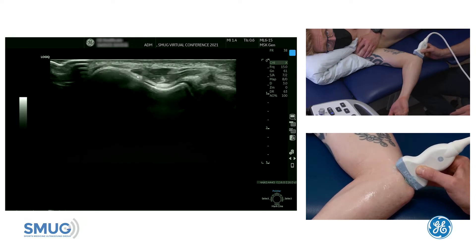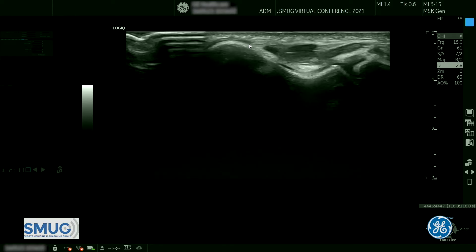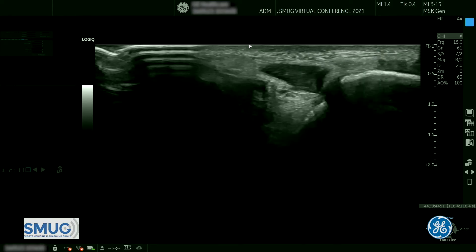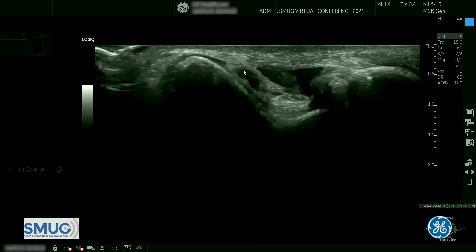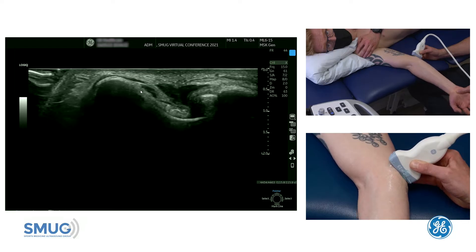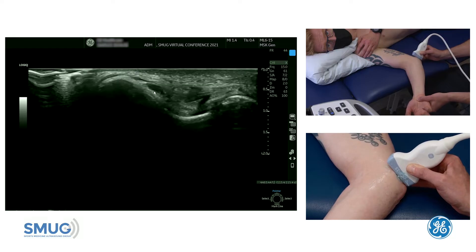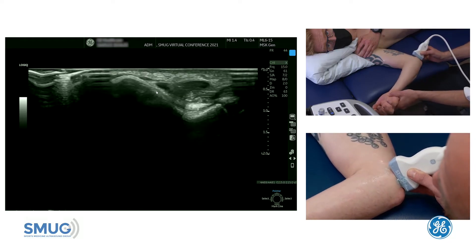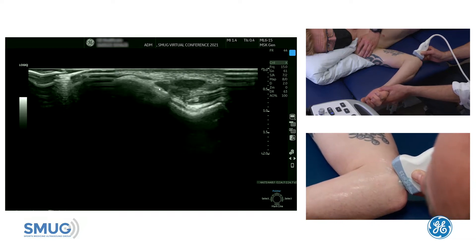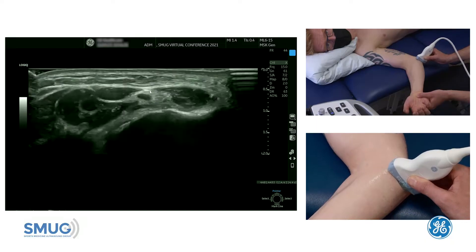To carry out a maneuver to see if there's any subluxation, it's really important to keep the medial epicondyle in view — keep that mountain high. What we do is go into full extension, keeping that mountain up, and you can see the ligament over the top. Then we go into full flexion, keeping the mountain high, and see whether or not it rides up.